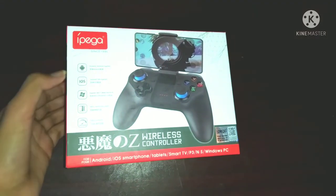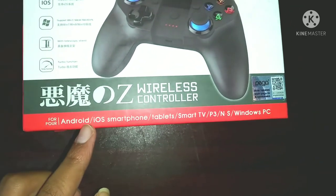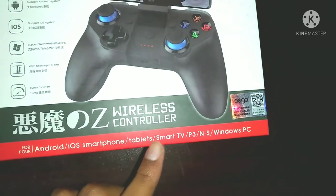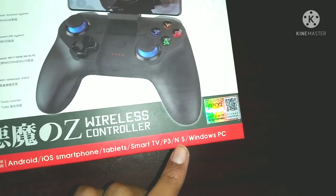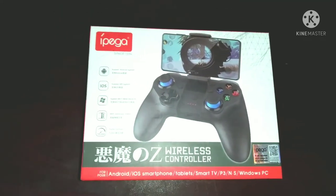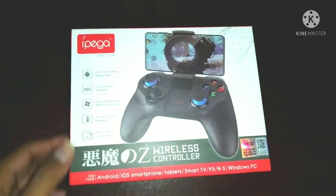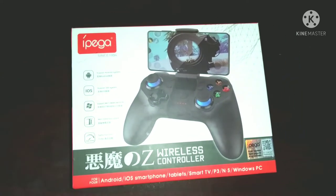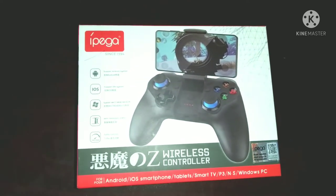The gaming controller can be connected to Android, iOS, smartphone, tablet, Smart TV, and PC Windows. I will show you how to use this gaming controller.